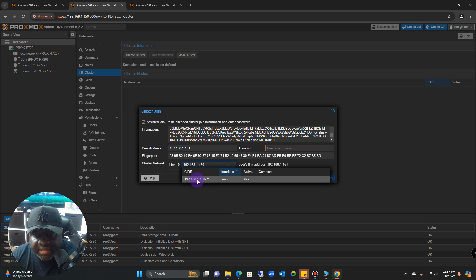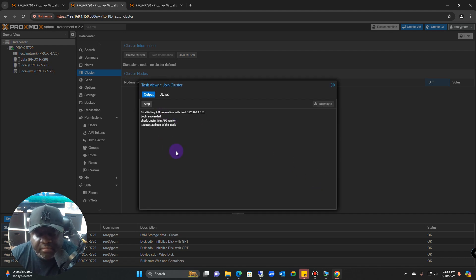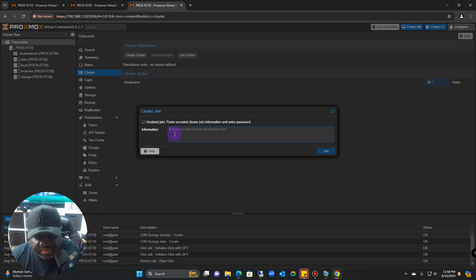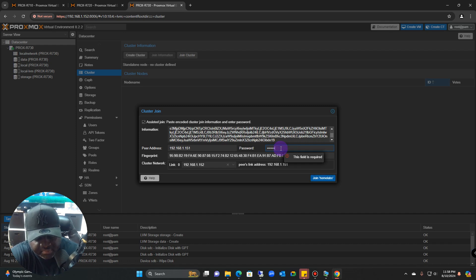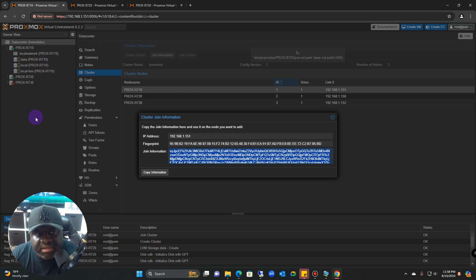Paste the join information in, use the drop-down to resolve and find the actual server — 150 — and then enter the password of the main server. Once everything is good, click Join. If you go back to the main server you'll see it turn red while in operation, then go to green once it's complete. The r720 is now part of the cluster. Now go to the r730 and do the same thing — join the cluster, paste it in, enter the password, and click Join.